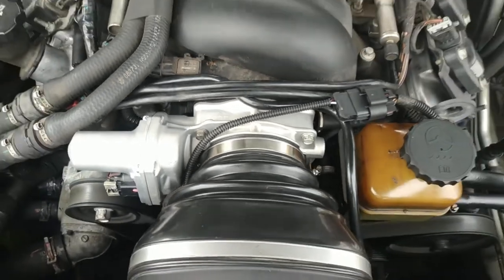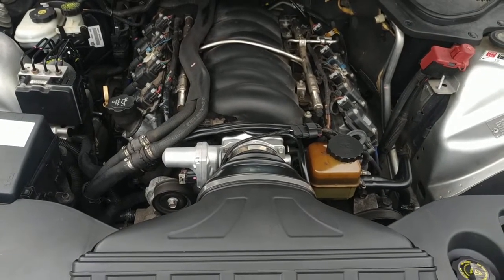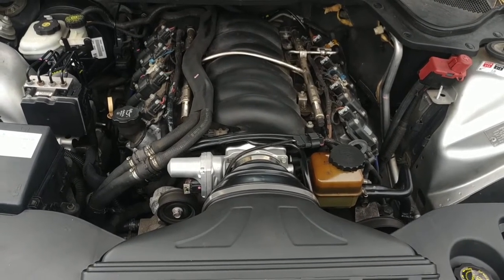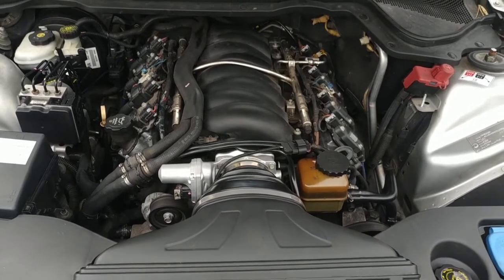There it is guys, fitted back on there and started up no worries. Idling a little bit high but it's stone cold. So far it doesn't seem to need an idle relearn — it seems to be doing exactly what the old throttle was doing, so I'll let it warm up and we'll take it for a spin.